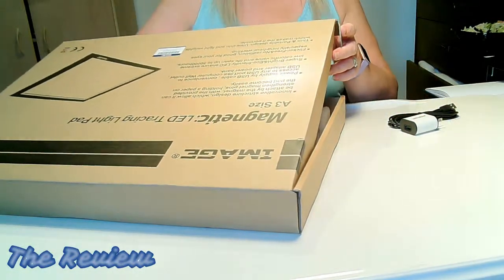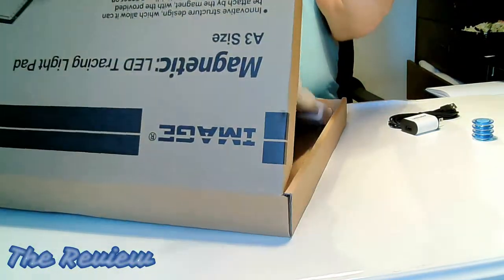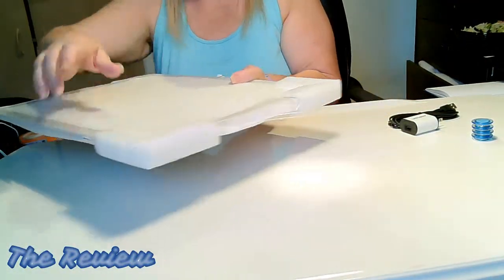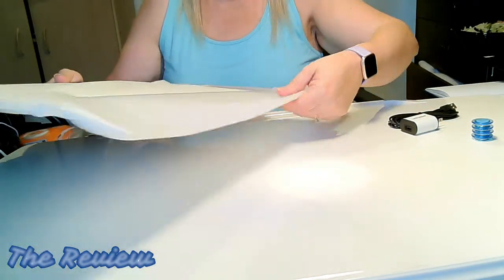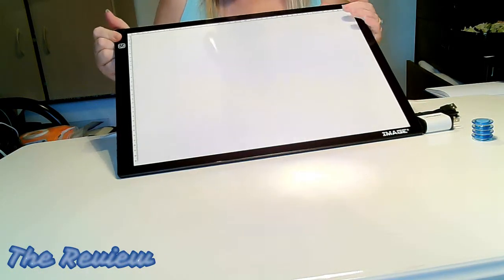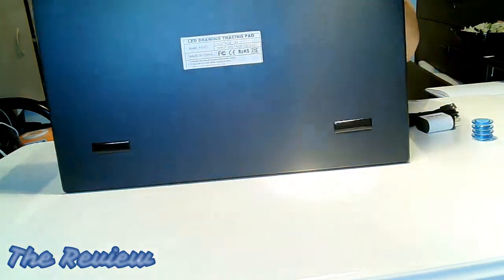Not only is it a bigger light pad but it comes with magnets — this is something that I really desperately need. It has centimeter markings and oh wow, it even has grippies on the back. Wow, I didn't expect that. This is nice.